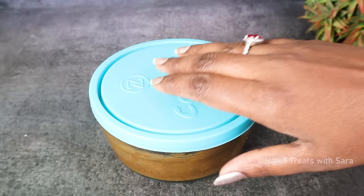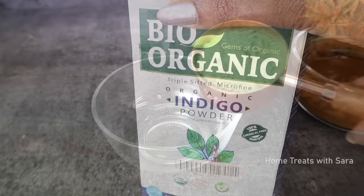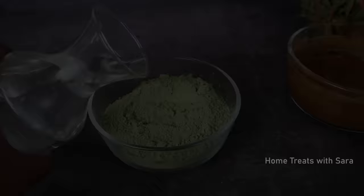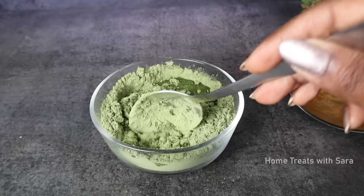The next day morning, the henna has beautifully set and released its dye. Next, I have taken natural indigo powder. Using the same measuring spoon used to measure the henna, take four tablespoons of indigo powder. You can use any measuring spoon or cup as long as the ratio is one to four — which means for one part of henna powder you must add four parts of indigo powder. Add lukewarm water to mix; if you make it too watery it will be difficult to apply to your hair.